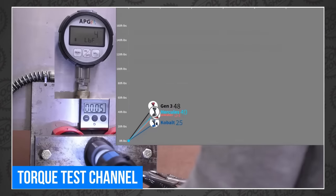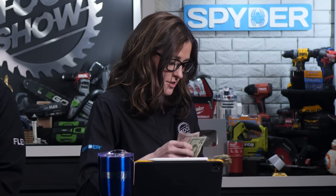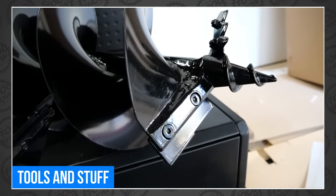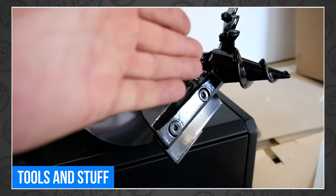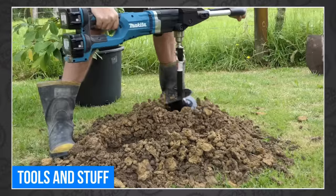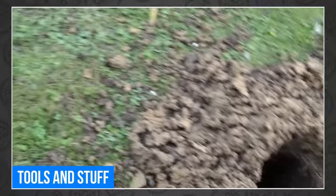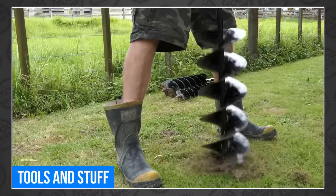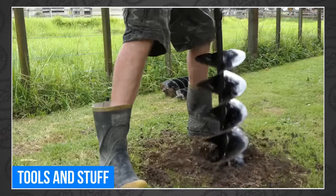There's a lot more to the Hercules story that Torque Test Channel uncovers, so be sure to check it out. And last of all, our buddy from Tools and Stuff shared an entertaining but educational review of Makita's two mightiest earth augers, the 40-volt XGT and the LXT X2 36-volt. Head over to Tools and Stuff to find out which tool makes the bigger hole fastest.